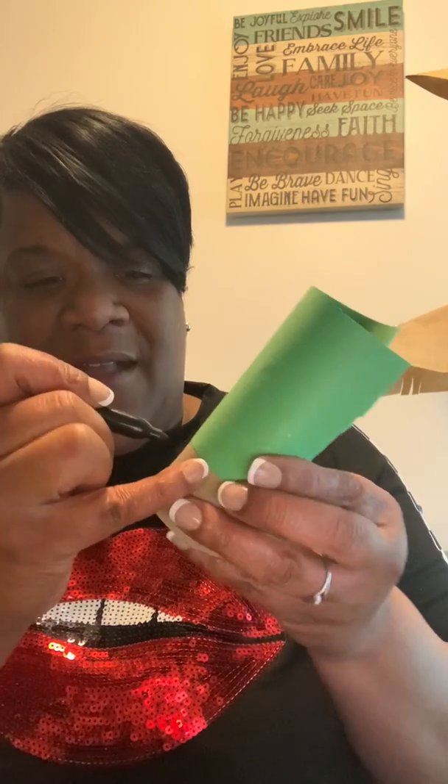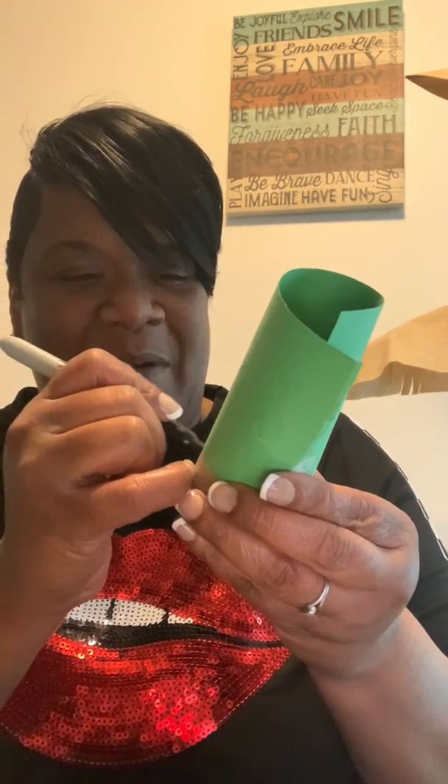We're going to draw a little face on it — we're going to make it a little puppet kind of. Give him some eyes, how about a nose and a mouth. Once you have your eyes, nose, and mouth...